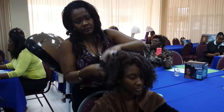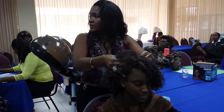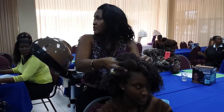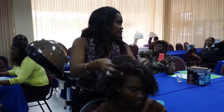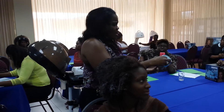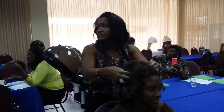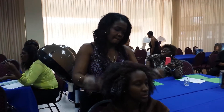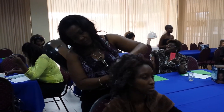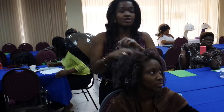Between the curl designing cream and the refining foil cream — the one that is light blue and the one that is the refining foil cream — it is a bit more moisture, so it is designed for the person with tighter curl here. So this is what she will get. Yes, this is what she will get.